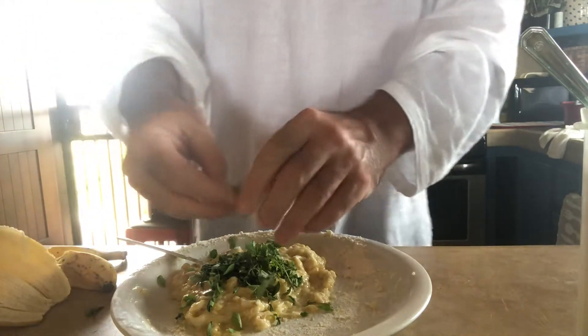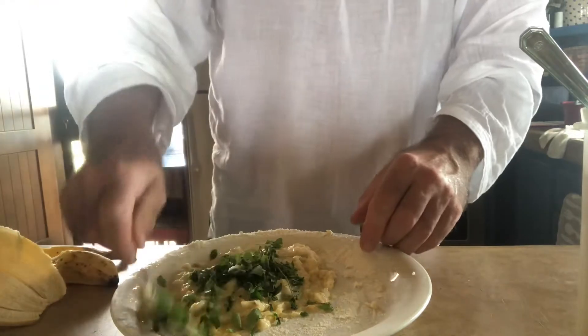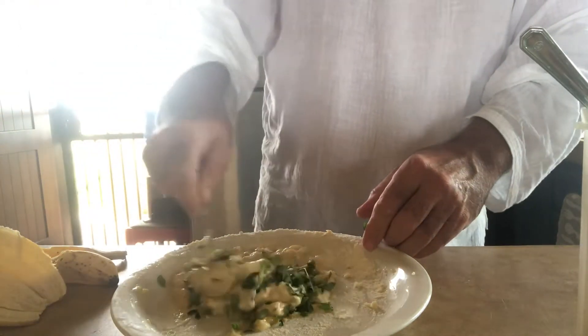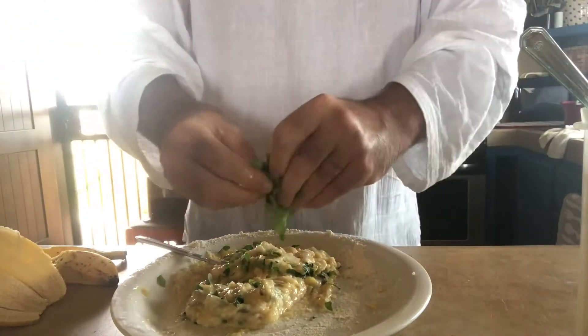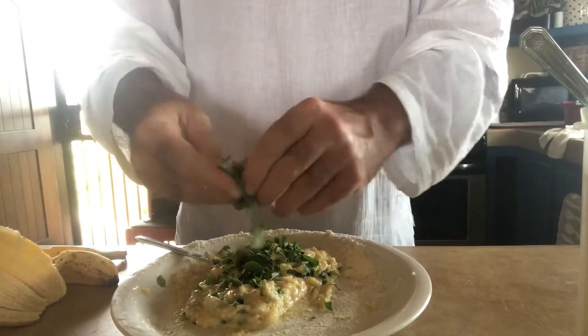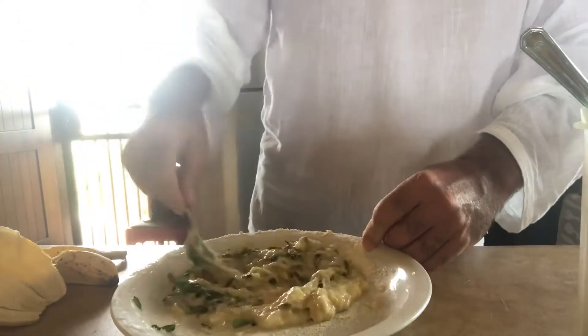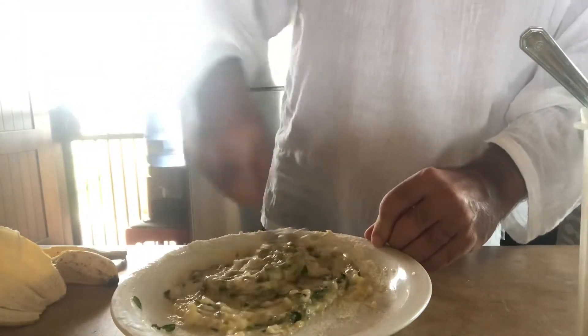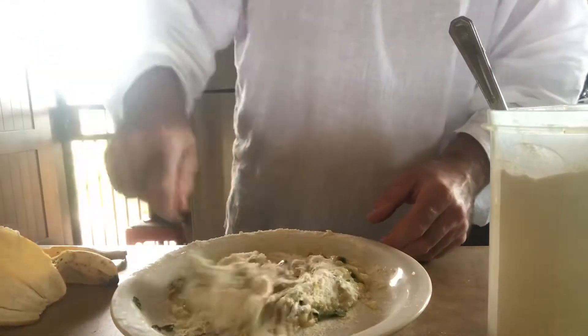I just want to make this fresh and good and healthy — bring the tree of life. The leaves of the trees are for the healing of the nations, this is a little bit like that. I'll put another scoop of Moringa in, oh yeah.